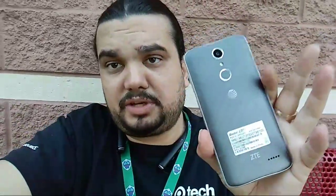This is the ZTE Blade Spark — the prepaid AT&T one. I've been using this every day. It's a hundred bucks, it's dope, it's nice — just like the ZTE Grand X4. Paul Tech did an unboxing on the Z Blade — he probably got it from a different source. I got it from who I got it from and they said strictly nothing till the 28th.